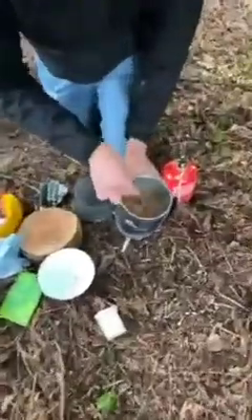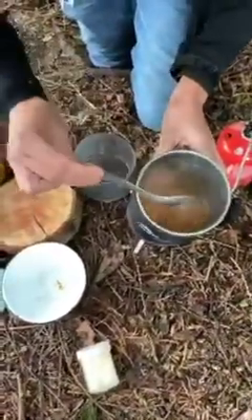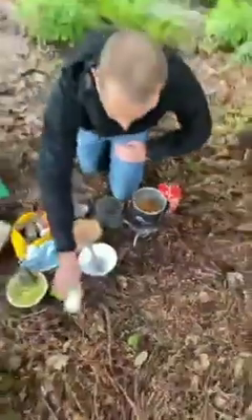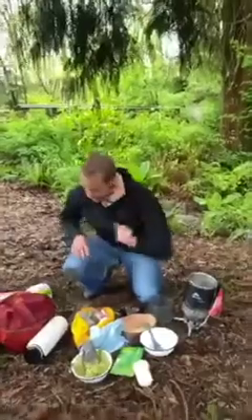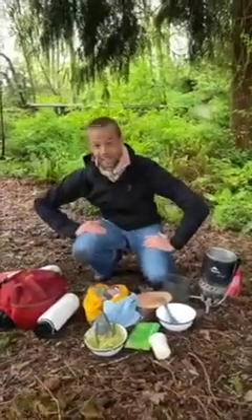So we're just going to let that hydrate and come up to a boil — it's going to thicken up. And while that's coming up to a simmer, we're going to do a tasting. It is fiesta time, happy hour time — so we're going to taste some drinks.